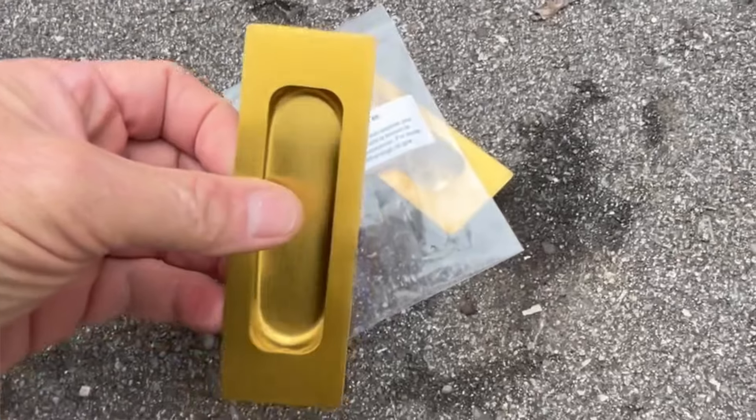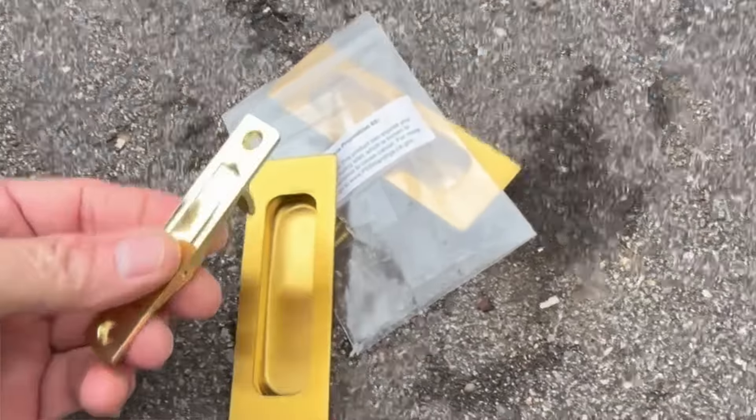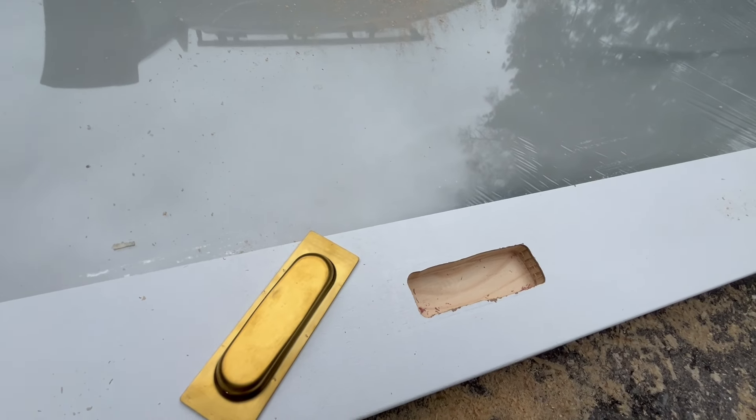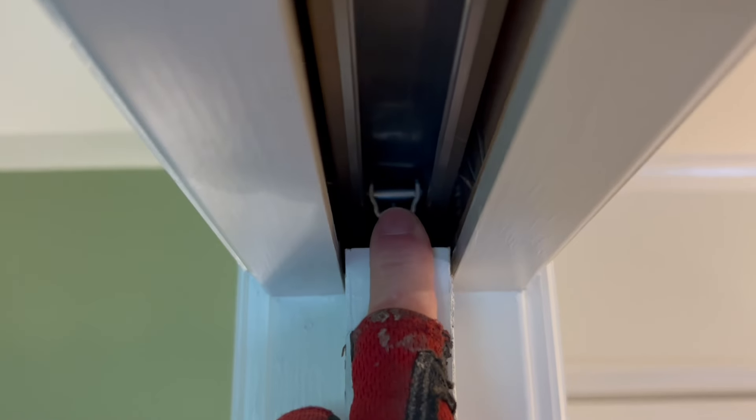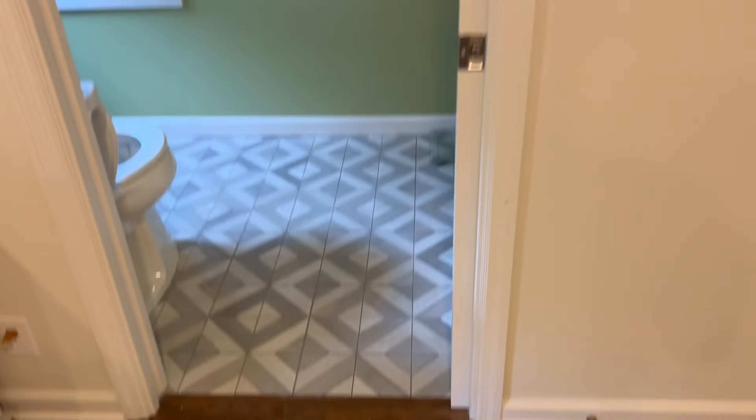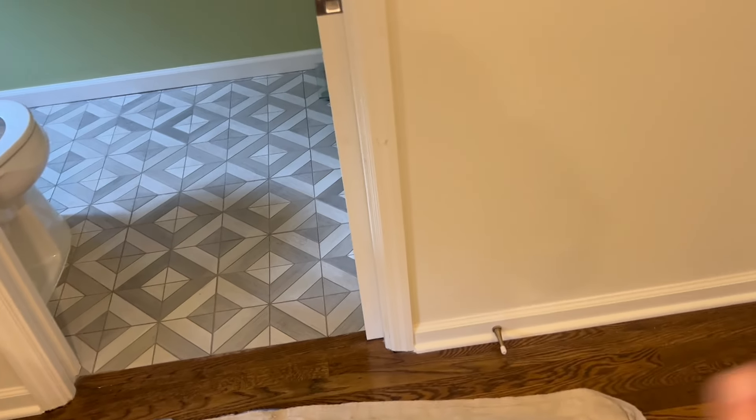See it stops right there. Whenever I'm installing a pocket door, I like to cut the hardware outside before I do anything so there's no mess and it's a lot easier. With pocket door hardware, the door slips on from one side or the other and we can't tell which it is. I always install from the side that's easiest — it would be easier to work out here as opposed to in the bathroom, so I'll assume they put the door in from this side.